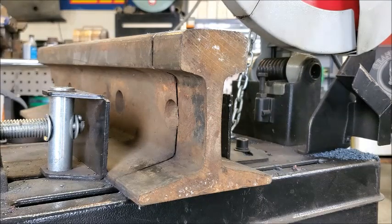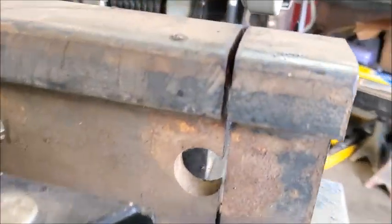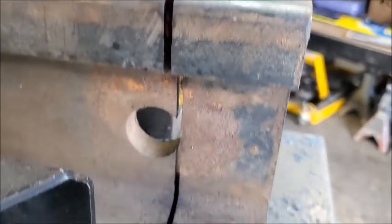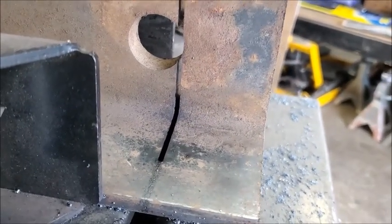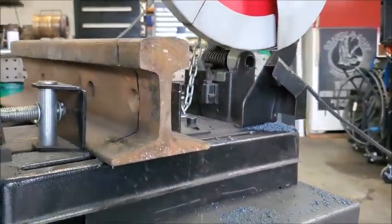All right, that's about as far as she's gonna go with the chop saw. Pretty amazing. I'm gonna flip it over and cut it off with a four-and-a-half-inch Walter wheel real quick.